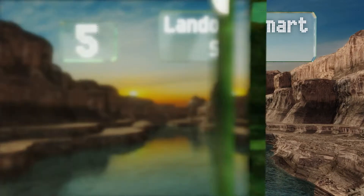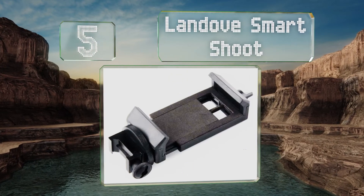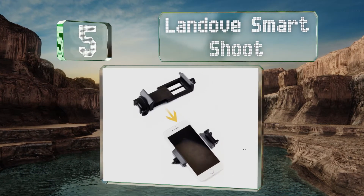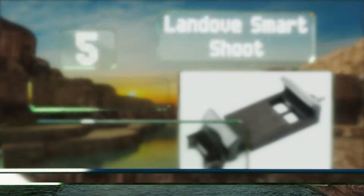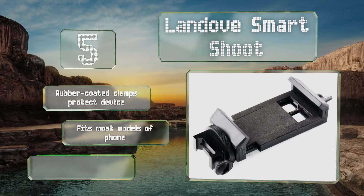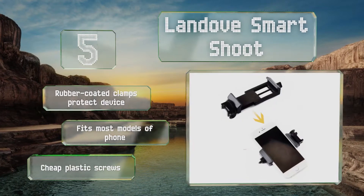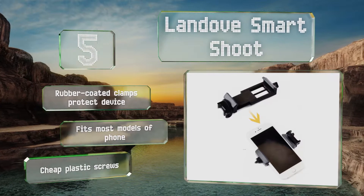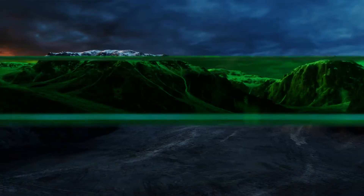Starting off our list at number five, it's not something that will help you see farther or shoot straighter, but the Land of Smart Shoot is an inexpensive way to bring back footage of your hunt. It's basically an adapter that holds your smartphone in place, allowing you to use it to record and stream. Rubber-coated clamps protect your device and it fits most models of phone, but it comes with cheap plastic screws.